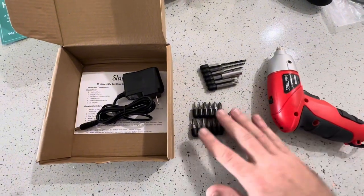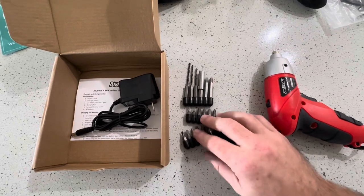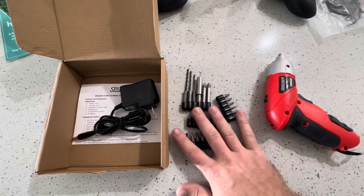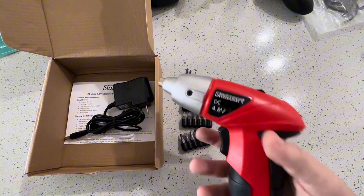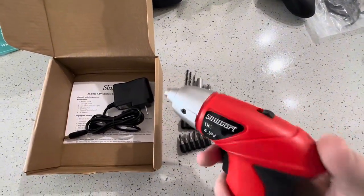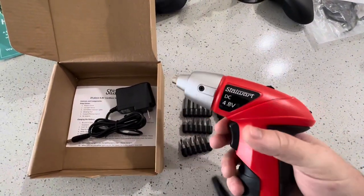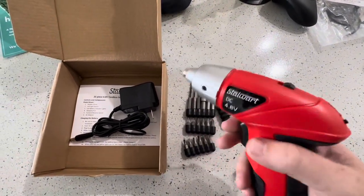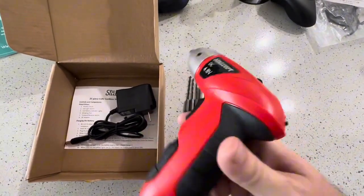I'm going to be using this to put together some furniture I got from IKEA, but obviously any type of furniture — whether from Amazon, somewhere else online, or another store — something like this is going to be perfect because you don't need a giant drill to just put in a few screws. It's going to make the process way, way faster and a lot less stressful, which is why I got it.